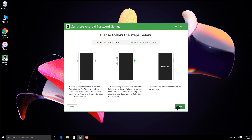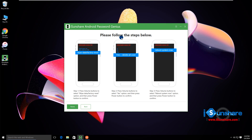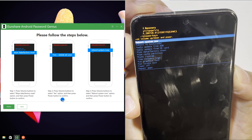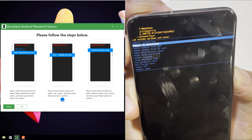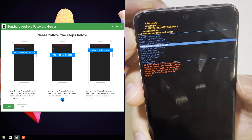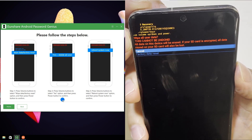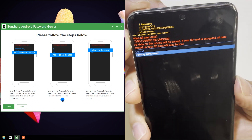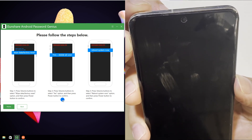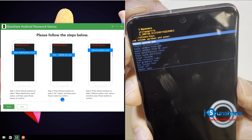Click next on the software to get further instructions. Press the volume down button to select the wipe data factory reset option, then press the power button to confirm. Press the volume down button to choose factory data reset, then press the power button to confirm. The reboot system now option will be selected — press the power button to confirm.